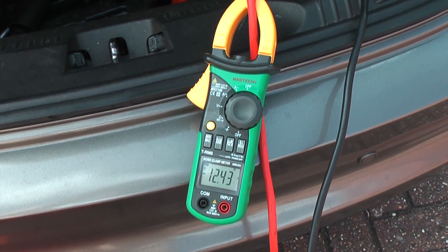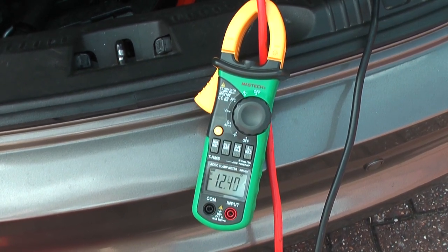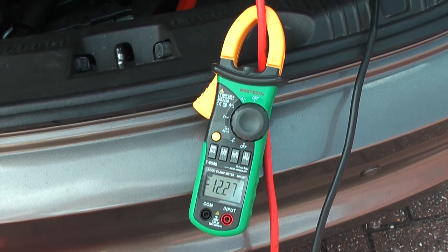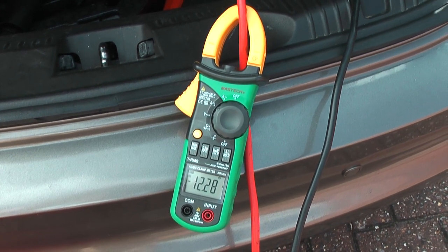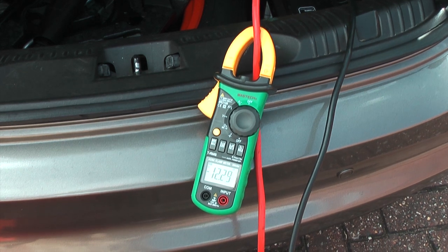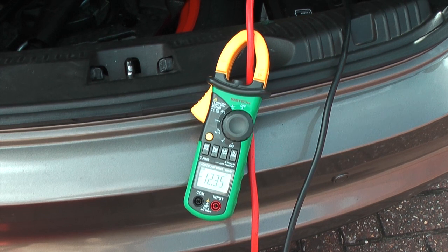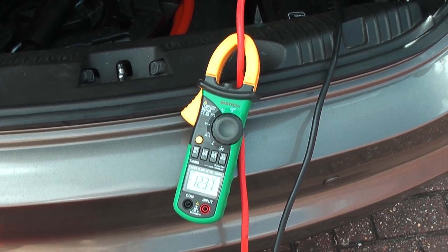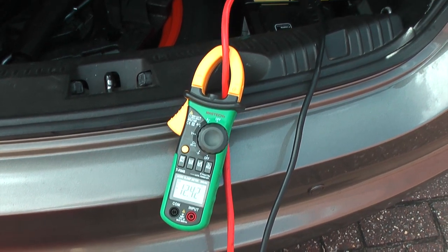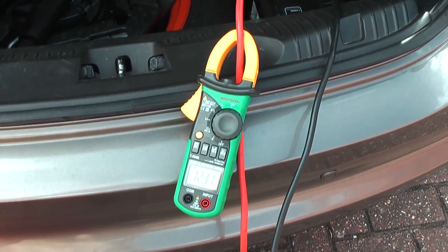Looking at the clamp meter, even at rest with the ignition off there's a current flow of about 12 amps using the charger. With the ignition on, current draw is around 20 amps or more. Keeping the charger connected will stop your battery voltage dropping below 12.5 volts and causing a programming error.